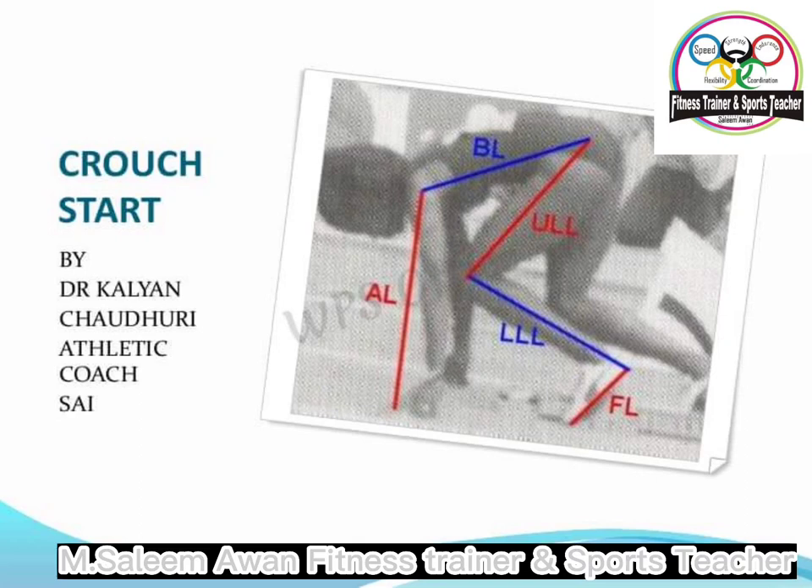Initially we need to work out which way round we're going to have our feet. Generally the foot that we like to kick a ball with will be our back foot, and the other one — our stance foot — will be the front foot.